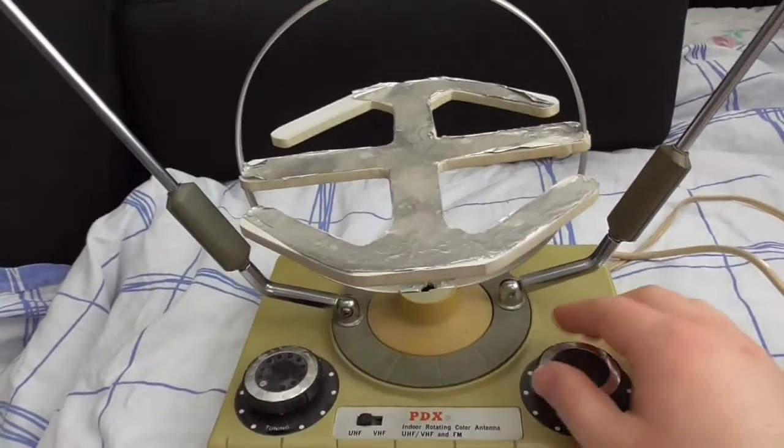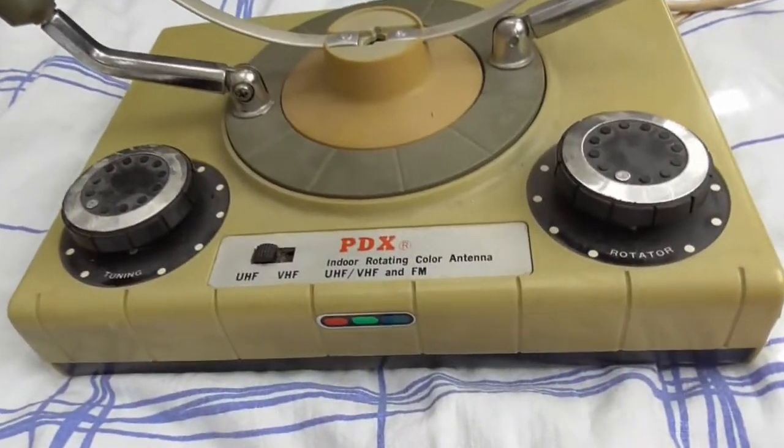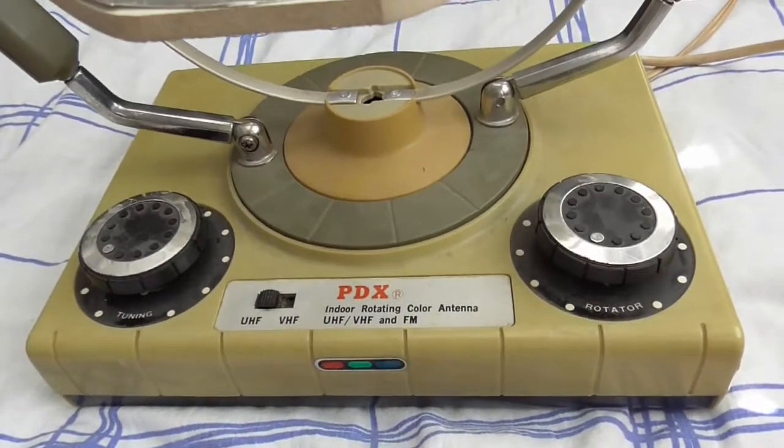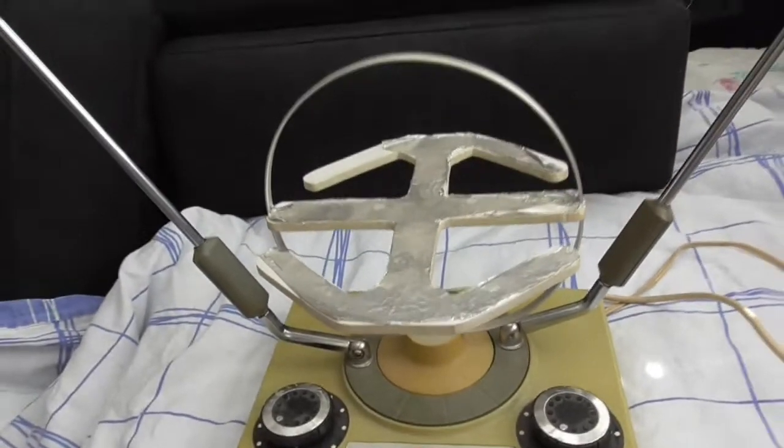I'm not just showing you this because I think it's a cool unit — this has no model number by the way, and I searched it up on the internet with nothing. You can see it's a little bit dirty; I need to clean it up since I just got this.